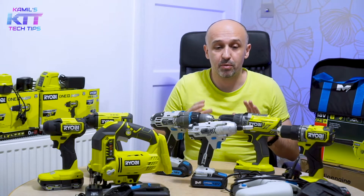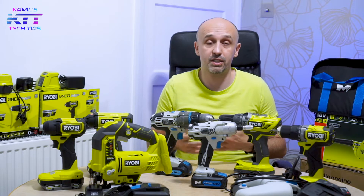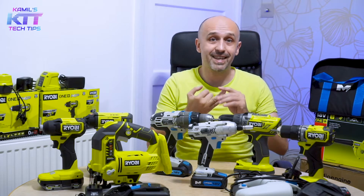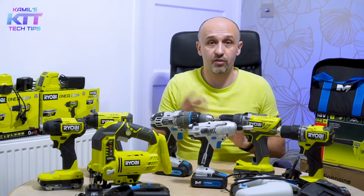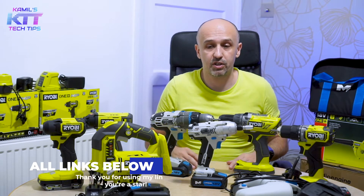First of all, I'm going to tell you about the professional brands. If you're thinking about being a professional, you could start straight away with good brands like DeWalt, Makita, and Milwaukee. Also Festool — they are on the pricey side, but they're really good. So those three brands plus Festool are kind of professional brands.